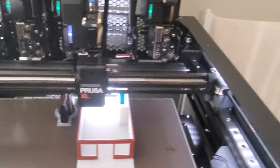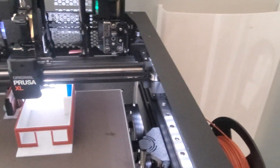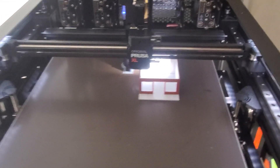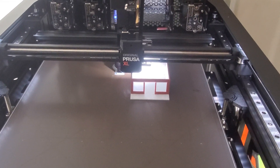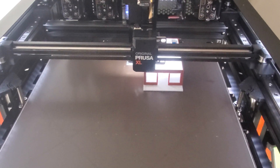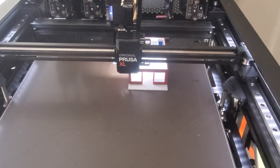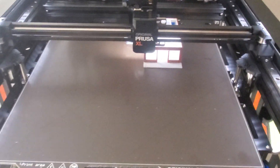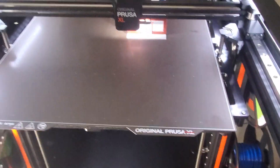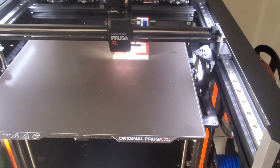I also had an issue with stringing. Here's one of the first attempts at printing — stringing was really bad. I fixed that because the default nozzle temperature for PLA is set to 215, which in my opinion is way too hot for PLA. So I dropped that down to 190–195. I've got it at 195 now, which is a lot more reasonable for printing PLA, and the stringing went away.